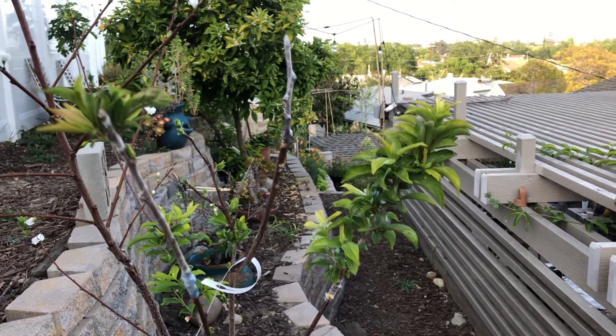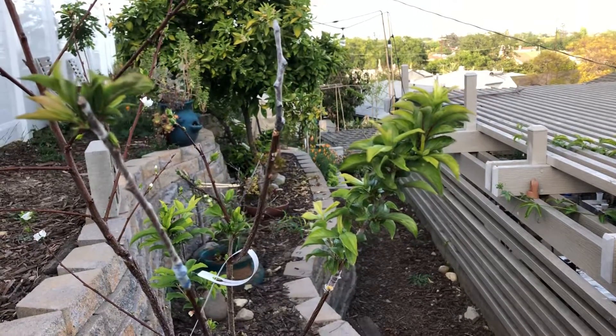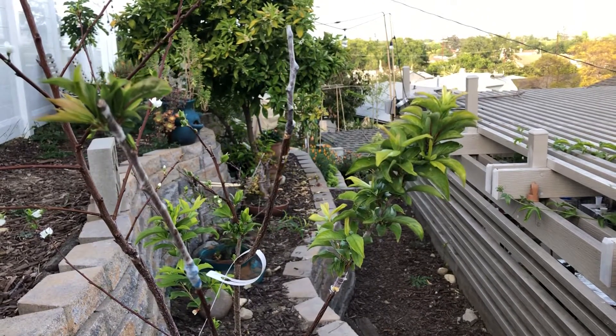Grafting update. Back at the end of January we grafted three branches into this plum tree. As you can see, the three branches are the ones with plastic wrapped around them, and you can see rubber bands around them too.